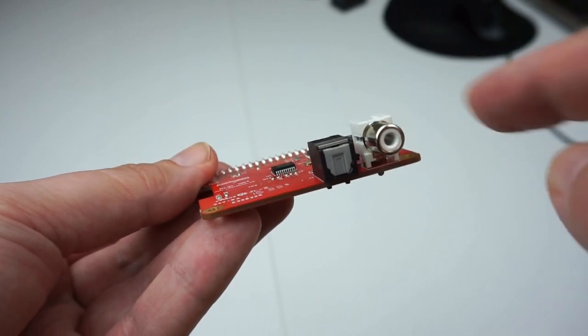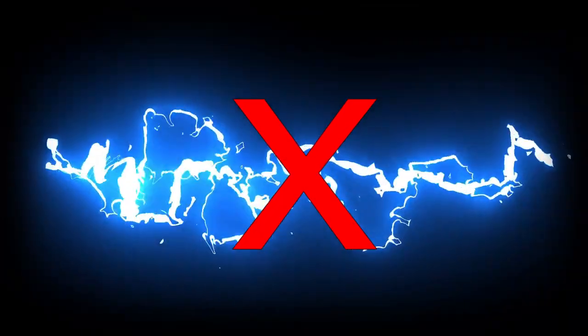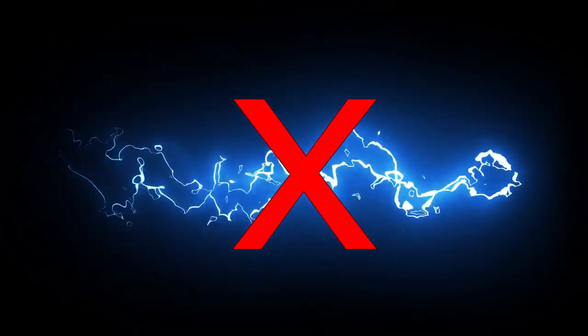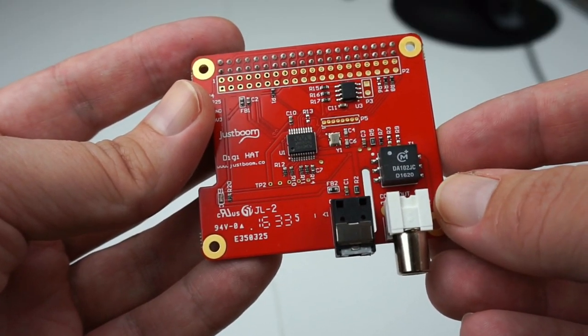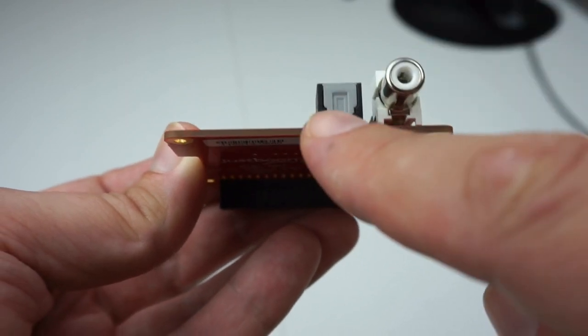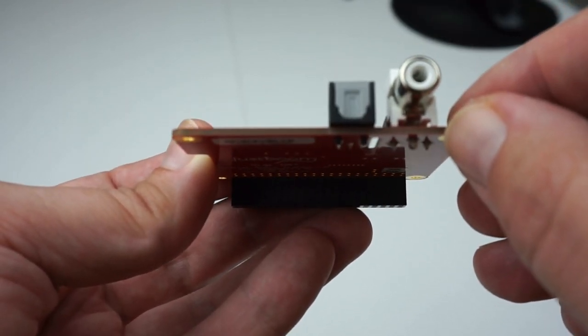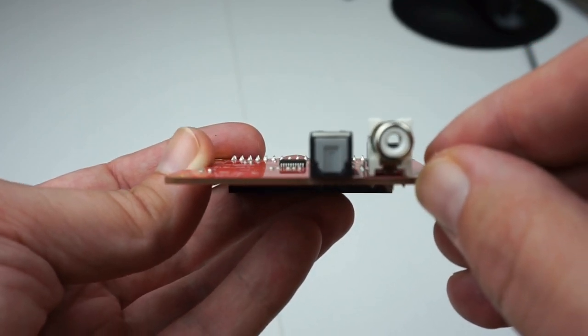This means that no electrical current should flow between the Raspberry Pi and the amplifier, thus delivering a no-noise, high-quality digital audio signal over the coaxial connector. Over the optical connector you should get no interference from the get-go, as the data is transmitted using light, so no worries there.